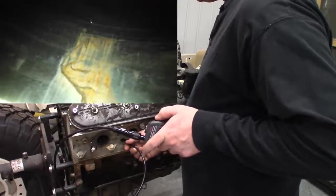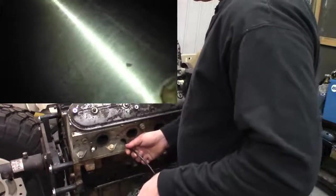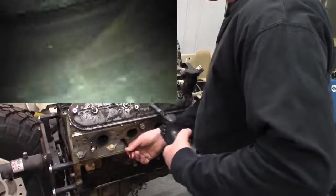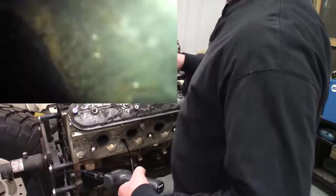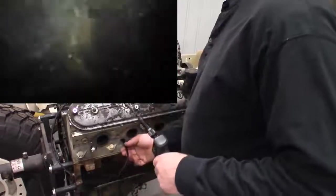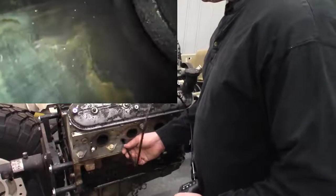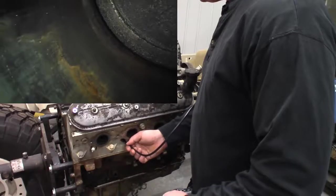Let's dim that down and switch back over to the other view — now we're on the forward-facing camera again. And I see a big old crack, right there at the edge of the cylinder wall.